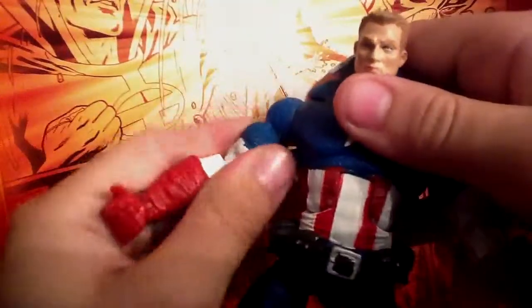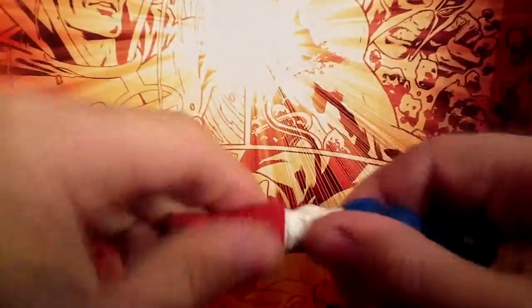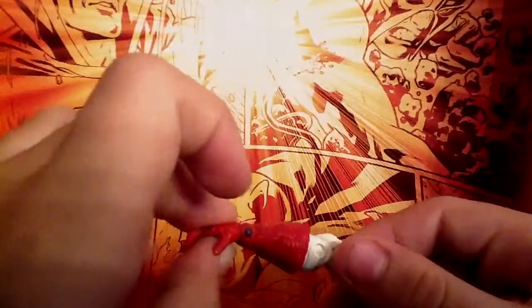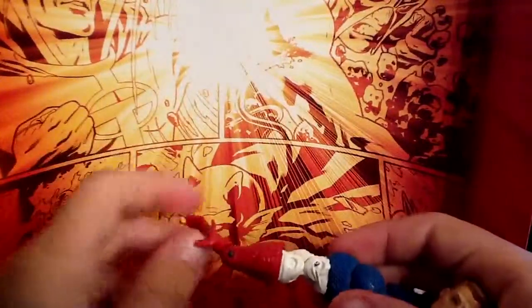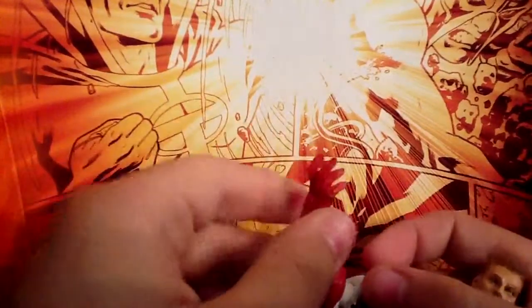He's got the bicep swivel and double-jointed elbows. This arm is very loose. He's got wrist swivel. The wrist moves up and down — more down than up, but still moves up. And he's got individual finger articulation, which is great.